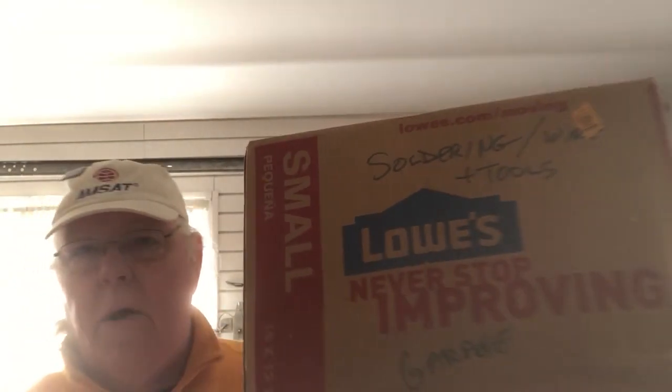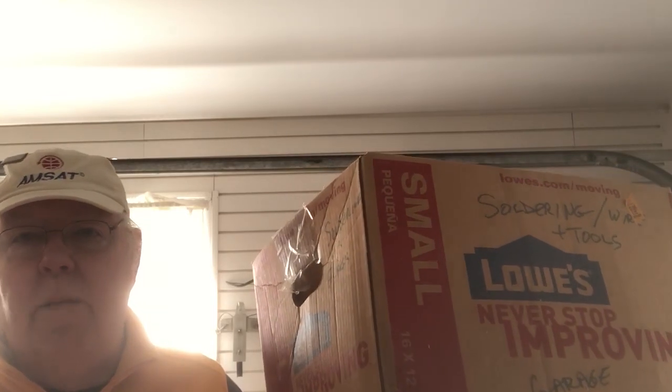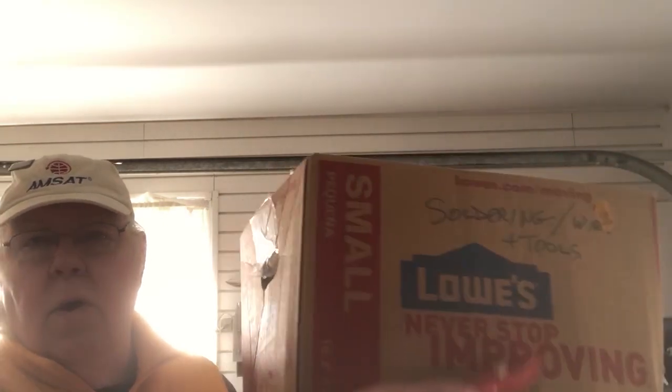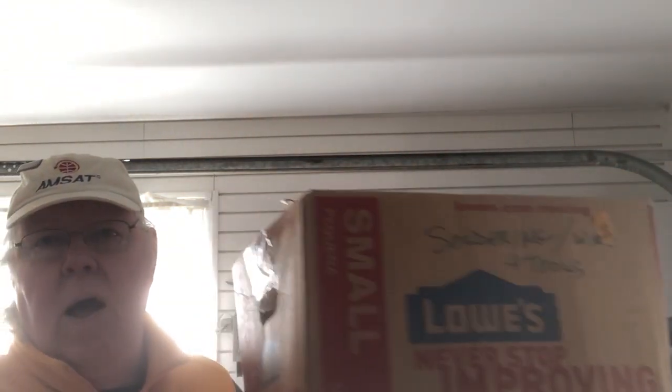Let's start off with what you need. First off, you need a pair of box cutters because we're going to use cardboard. Second, you need a box. This is a box from my last move when I moved from California to Connecticut, and all we're going to do is cut this panel out. After we do that, we're going to start rolling it up.